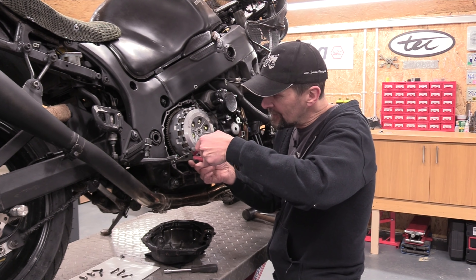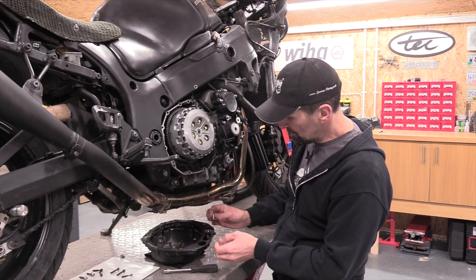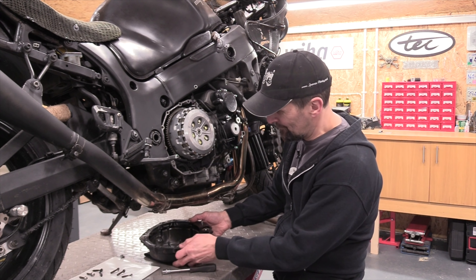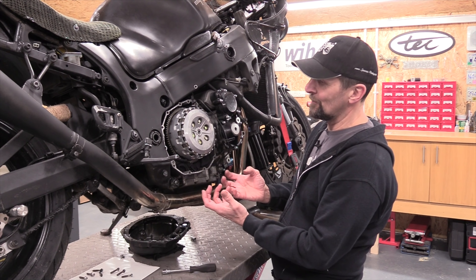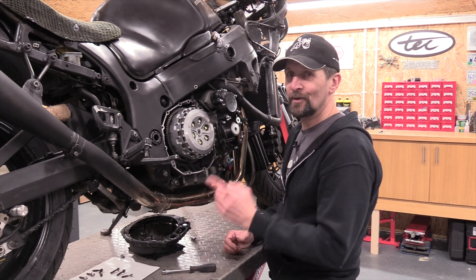The same goes for these dowels — these little steel tubes in the casing that locate the casing onto the engine. Just pop them in the other side on the casing side so they're safe and you don't lose them. Now there's nothing that can come off there and fall into the engine. Simple common sense, but you knew that.